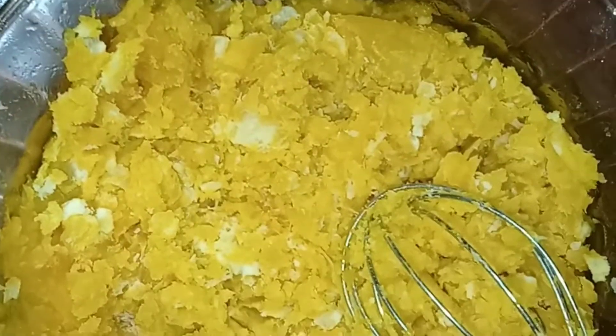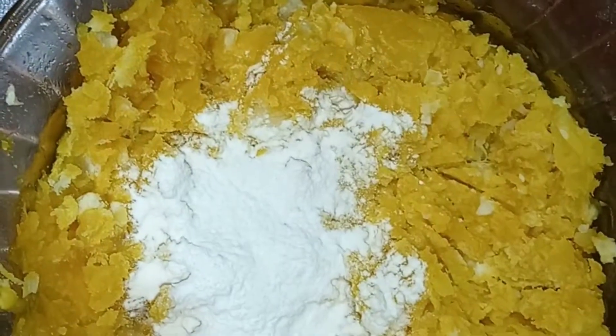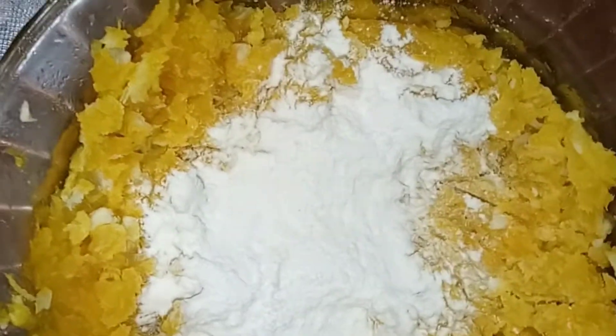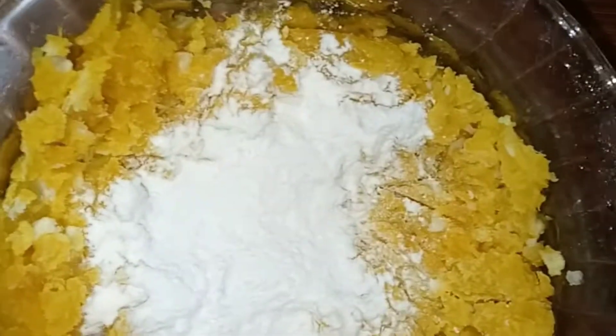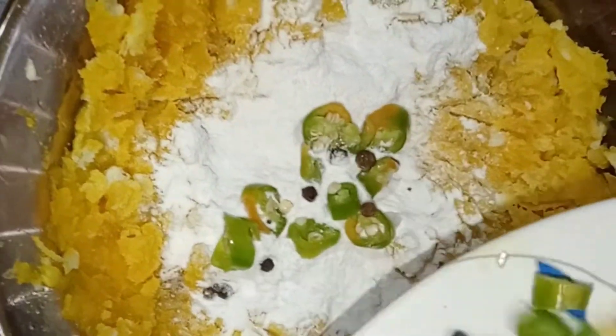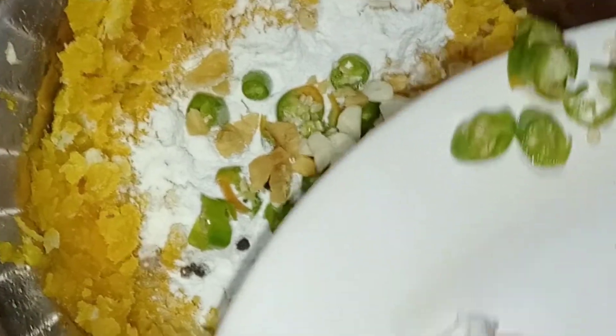I will take the ingredients here — 1 teaspoon — pour in order to add. I will add 1 teaspoon, add the ingredients here, and layer them.